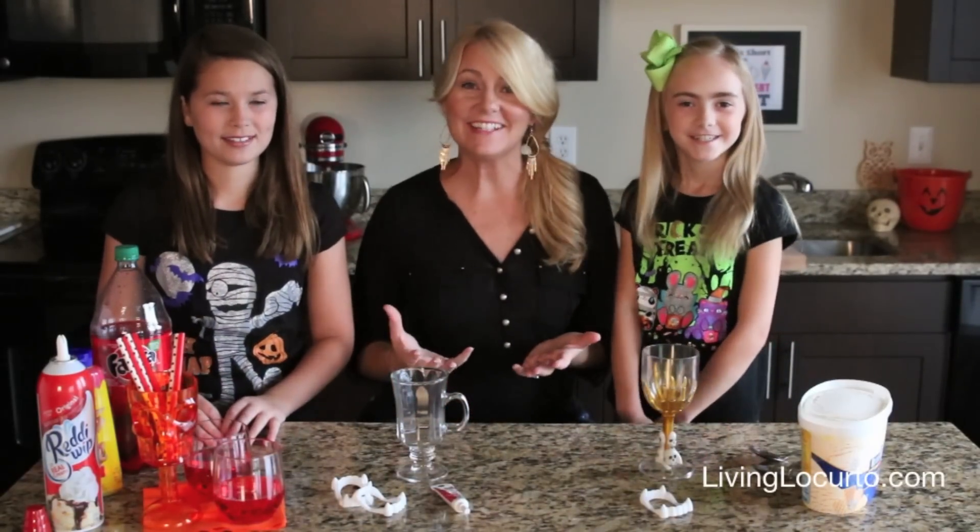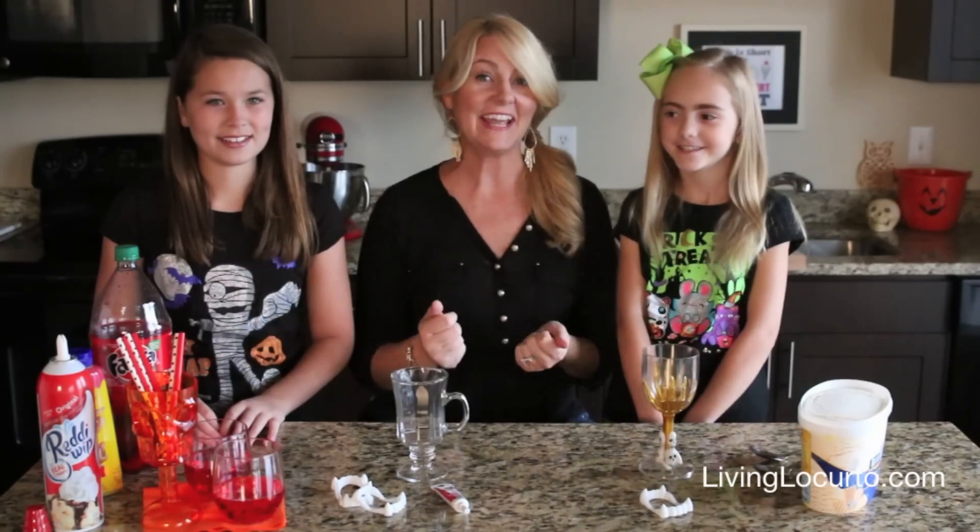Hey everyone, it's Amy with Living Mercurdo, and I'm really excited today because we're going to do some Halloween treats. I've got some friends — one of my friends is Avery and the other one is my daughter Sienna.